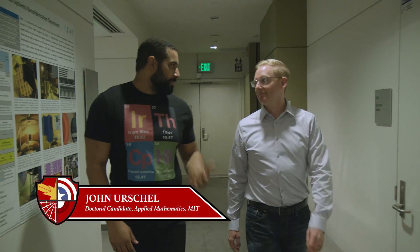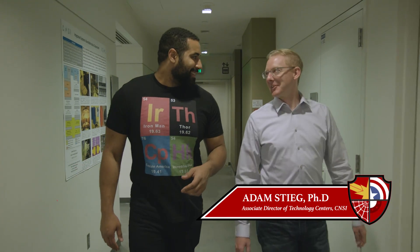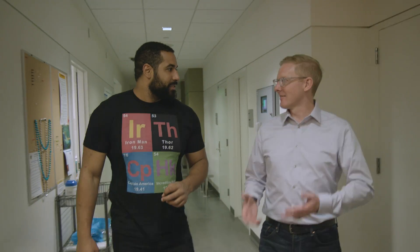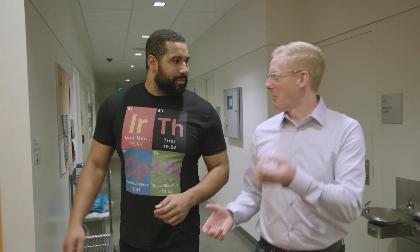So to put it simply, nanotechnology is the science of small — simply and literally. The word nano means small and we are making materials, devices, and understanding the world at that smallest of scales.